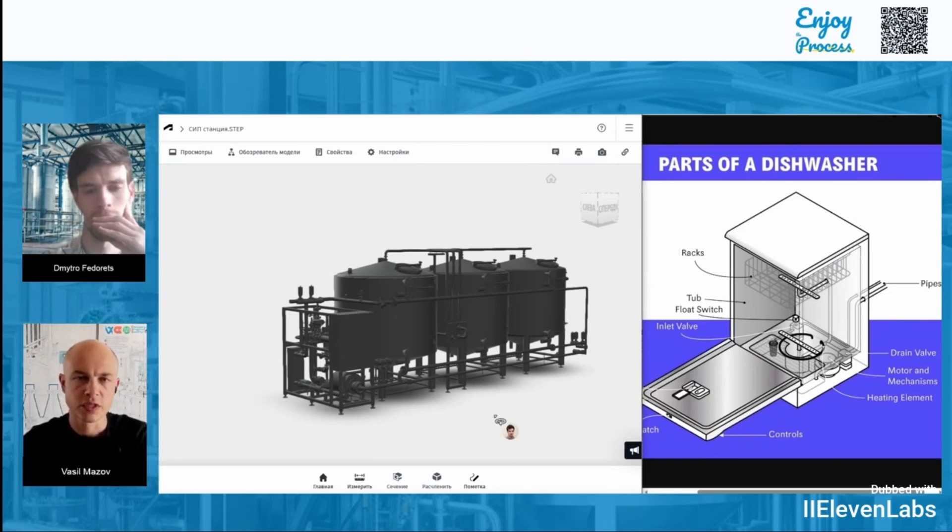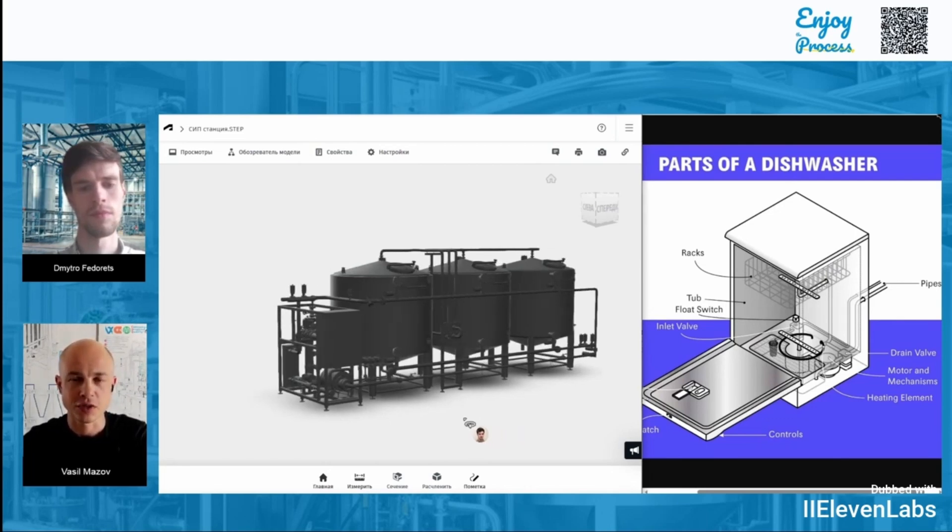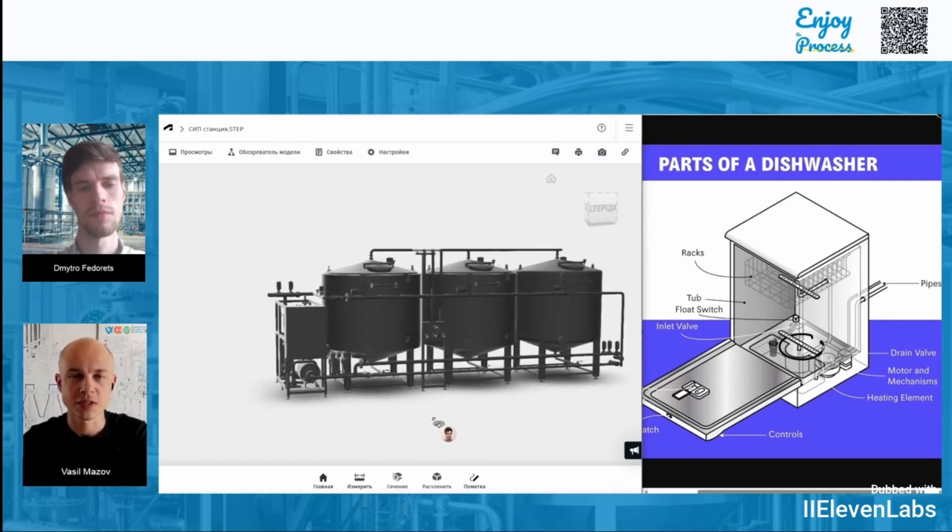A very convenient design is when all the equipment is mounted on a frame — this means that if necessary, you can move it from one part of the factory to another. And then there's the control panel, in case the CIP station is automated. There's also an interesting solution for semi-automatic or manual stations where you don't even need a controller, but we'll talk more about that in a separate video. Thank you for watching. In the next video, we'll go step-by-step through how a CIP station works and compare it to a regular dishwasher — so stay tuned. The next video will cover the solution preparation step in the CIP station.